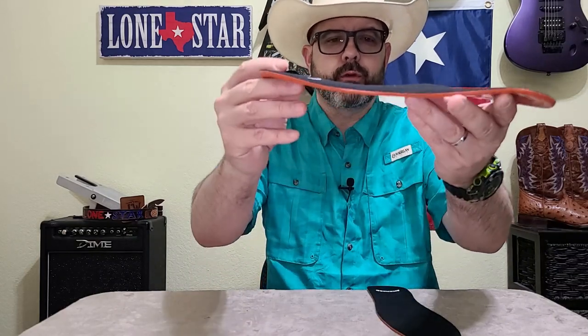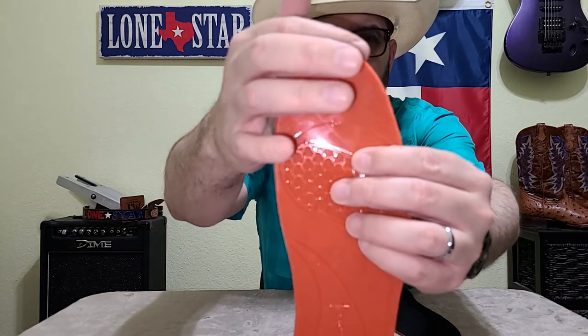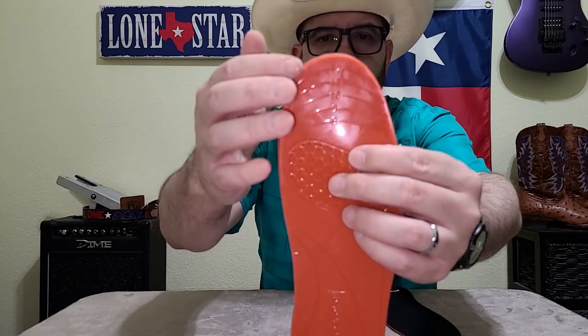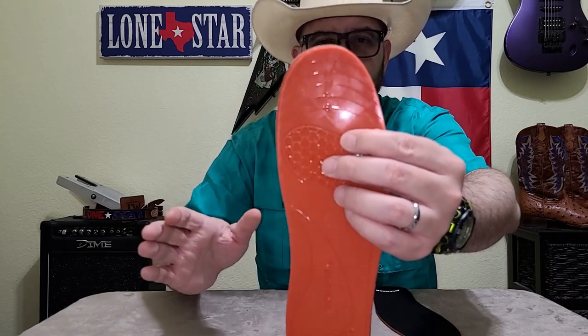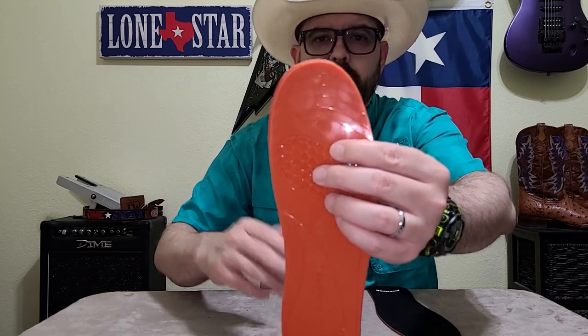I have been wearing these for about a week, and for my issue they're fantastic. I don't want to say I'm impressed because there's really nothing special to it — it's just exactly what I was looking for: the same thickness all the way through. On the back side you can see the lines where you trim it to fit your size. I would suggest trimming very little at a time — if you're a nine, start with eleven then go to ten — because if you cut off too much you can't fix it, but if you cut a little at a time you can always cut more if you need to.